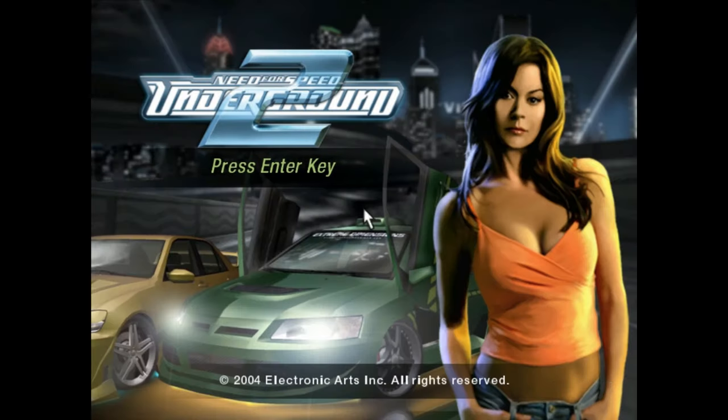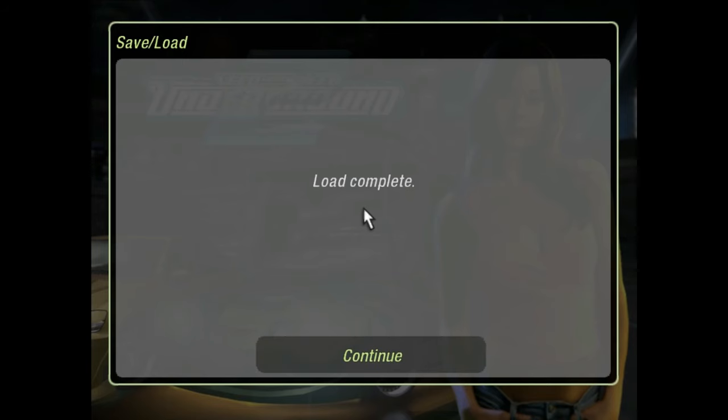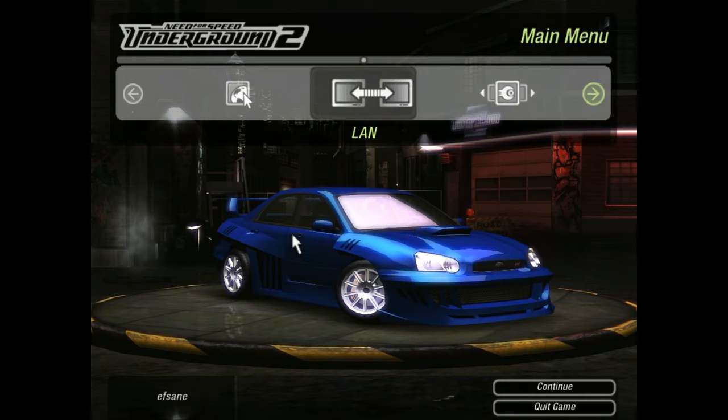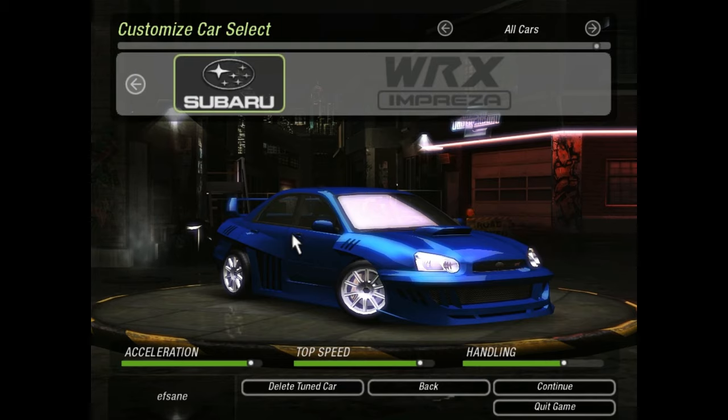Today I'm going to show you guys how to fine-tune a rear-wheel drive car on Need for Speed Underground 2. Specifically, I prefer the RX8. Right here you can see the four-wheel drive Subaru that we just did a video on. So let's do the RX8.